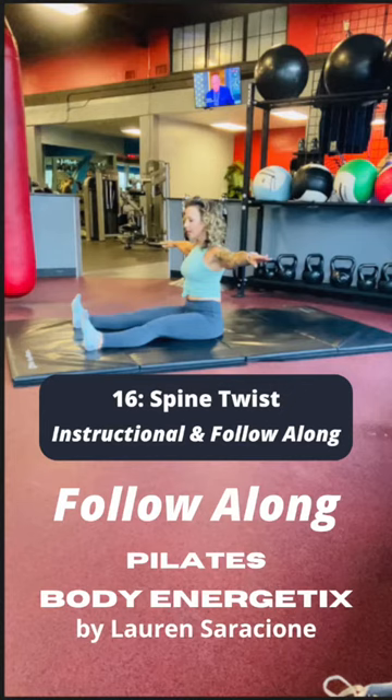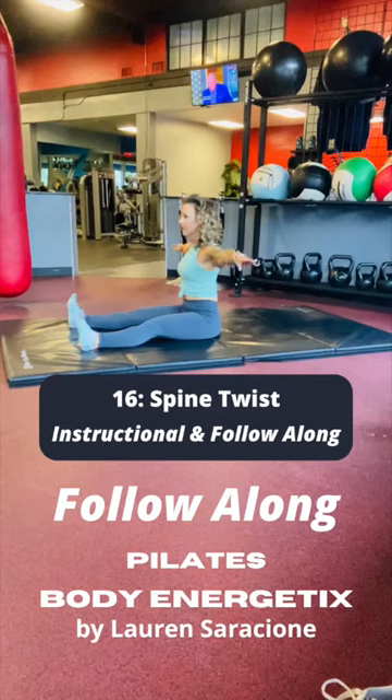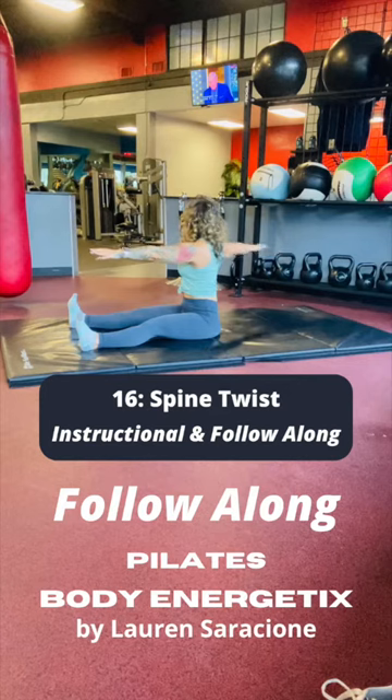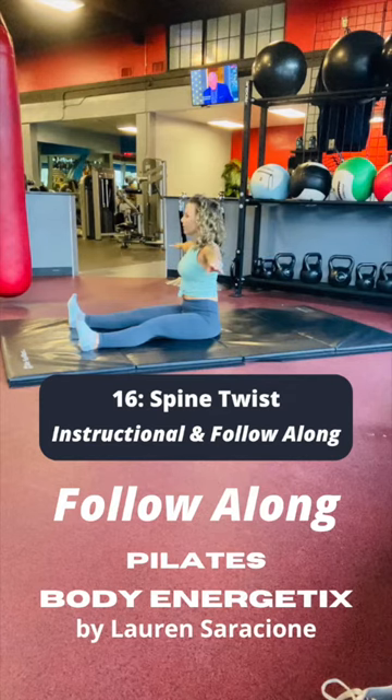Begin seated tall, feet separate and flexed, arms out to a T. Inhale as you rotate to the right, filling the right lung full of air. And on the exhale, return to the center position.